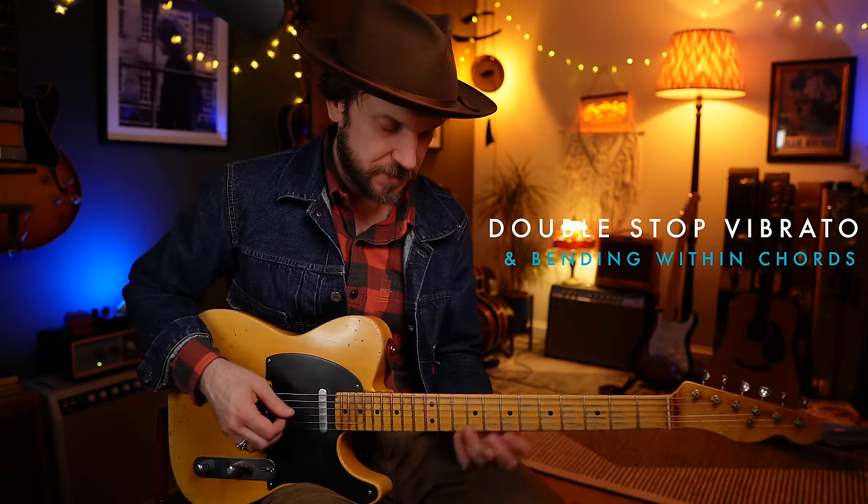Be very liberal with your vibrato. Try and get nice vibrato on double stops as well - get both strings moving evenly.